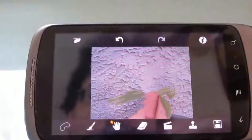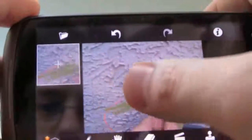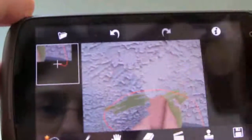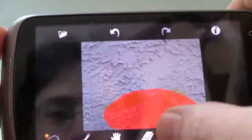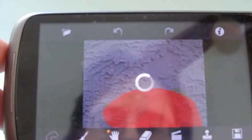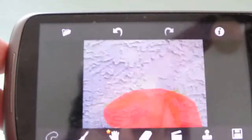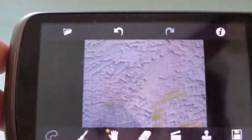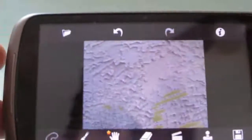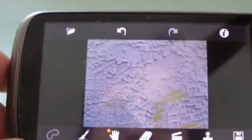Now, we've still got some kind of funky artifacts here from where my fingers were, but should be able to do it again — take the lasso, click the go button. Not quite perfect; you can still see some little green lines here, but basically it's showing the wall behind where they were. So, there you go.